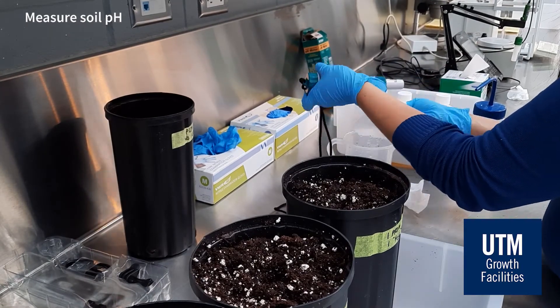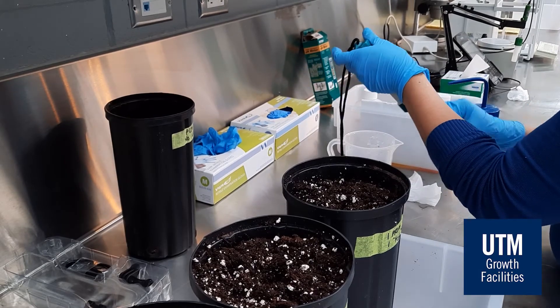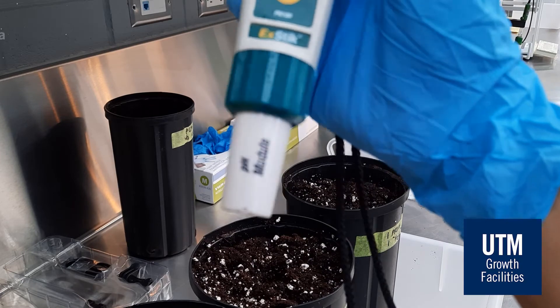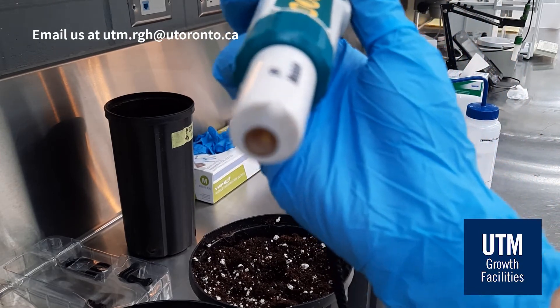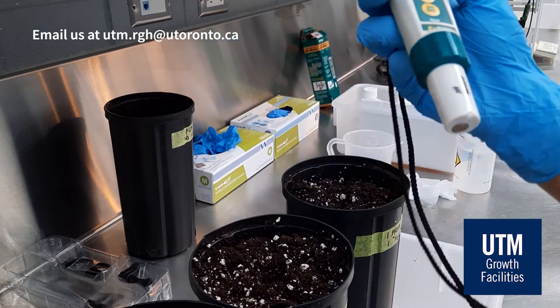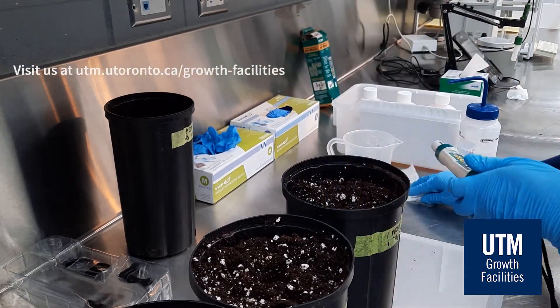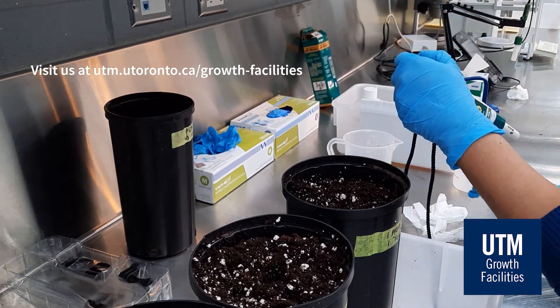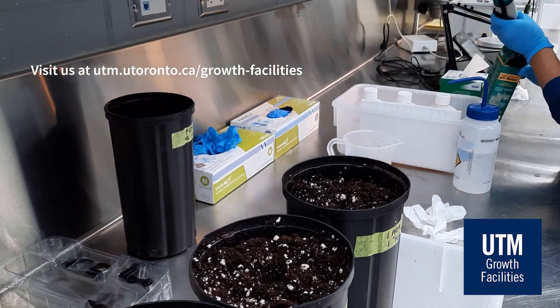Once you are done, please make sure to clean after yourself. Thank you for watching this video. If you have more questions, please email us at utm.rgh@utoronto.ca. To learn more about the available equipment at UTM Growth Facilities, please visit us at utm.utoronto.ca/growth-facilities/protocols/equipment.